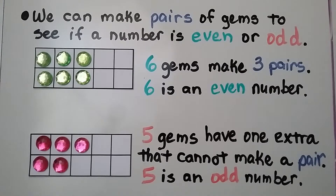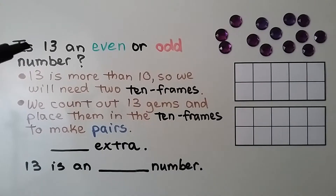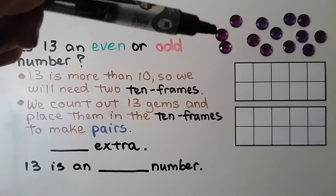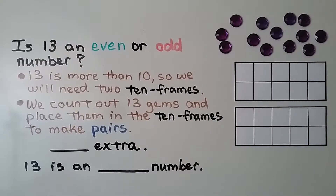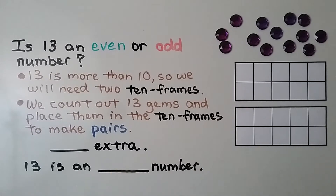We need to find: is 13 an even or odd number? Since 13 is more than 10, we're going to need two 10-frames. We count out 13 gems and place them in the 10-frames to make pairs: one, two, three, four, five, six, seven, eight, nine, ten, eleven, twelve, thirteen gems.